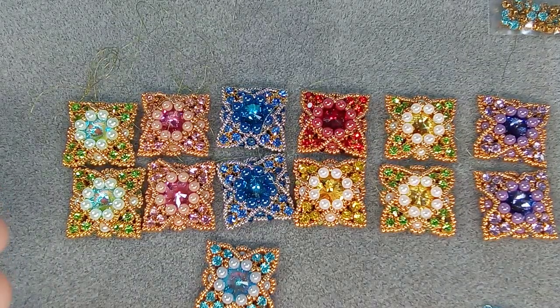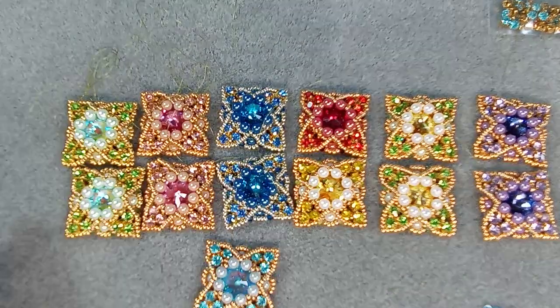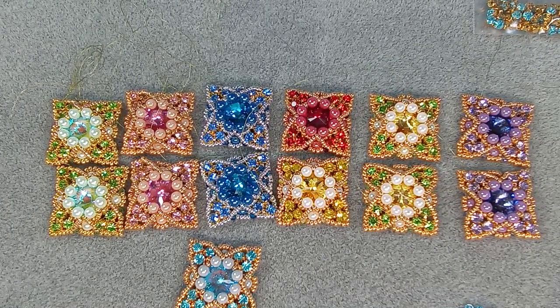Hi everyone, Emma here. I'm so excited - look at these, aren't they incredible? So this is a design from Margarita in Italy. I will post the link to her channel.